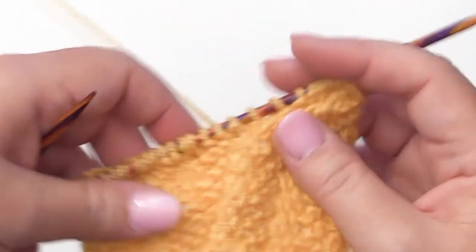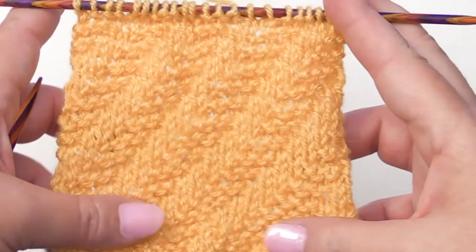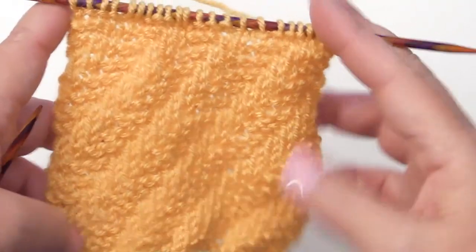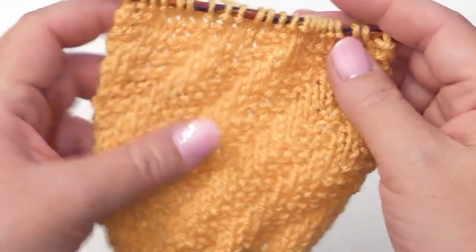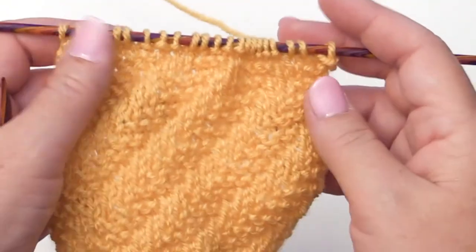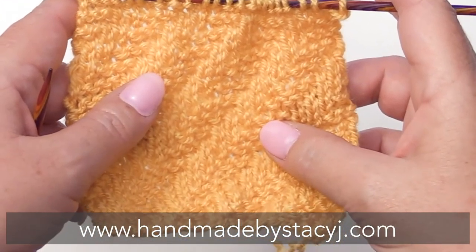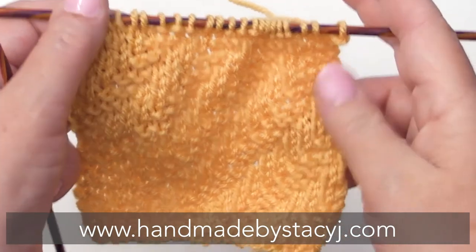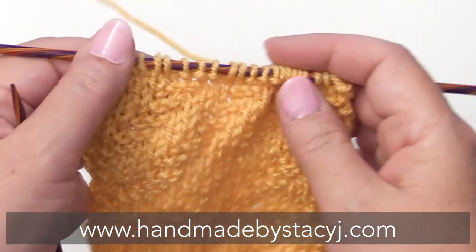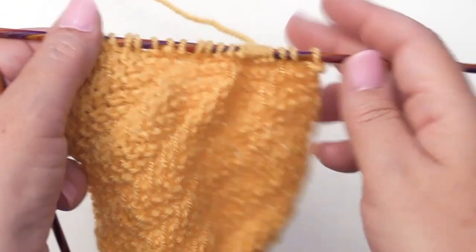And that is it for this stitch! It's pretty simple — just some knits and purls. If you prefer to see written directions for this, I do have a downloadable PDF on my website that is free. The website is www.handmadebystacyj.com. If you found this tutorial helpful, please consider giving me a thumbs up and maybe subscribing — that would be lovely. I hope you have a wonderful day. Thank you, bye bye!